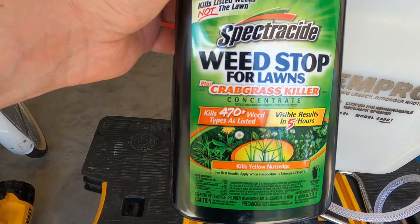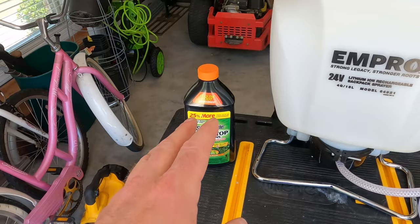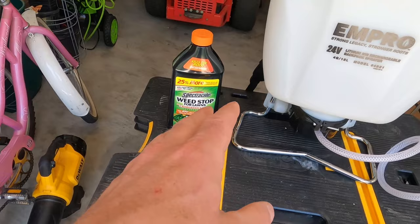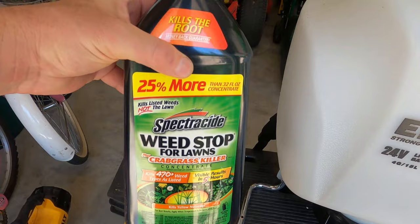It says do not apply this to bermuda when daytime temperatures exceed 85 degrees. We're getting up to mid to upper 90s next week, but right now this week we're still in the 80s, so I'm going to put down a good application of this. You're supposed to see results in five hours. I'm going on vacation, but I'll come back and show you the results in about five to seven days. This bonus size is near 40 ounces — the standard 32 ounces will treat 5,000 square feet.